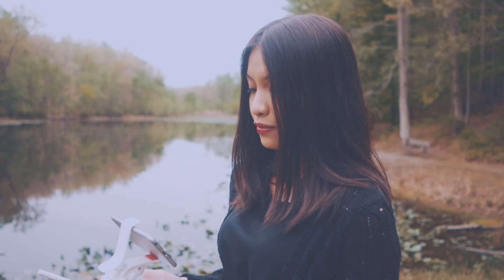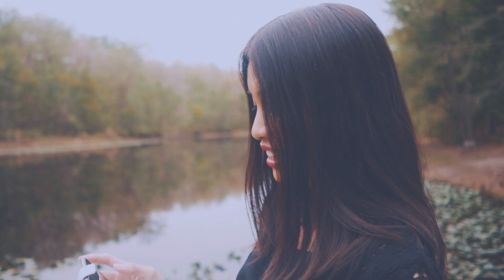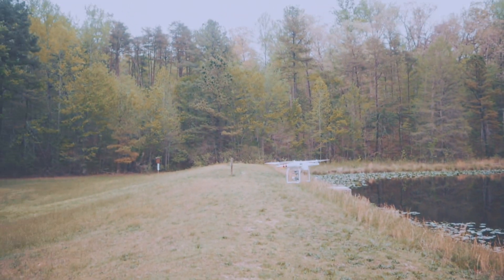We are back at Cedarville State Forest. This is Risa's first time, but I've been here before. We're going to fly the drone and play with some smoke bombs. Risa got started on her own already and got started with the drone.